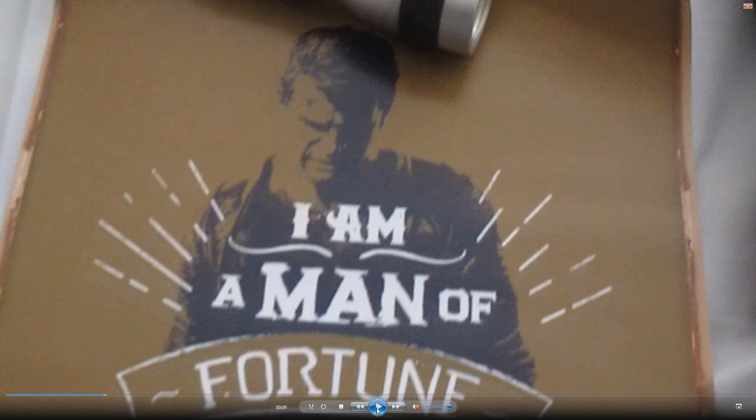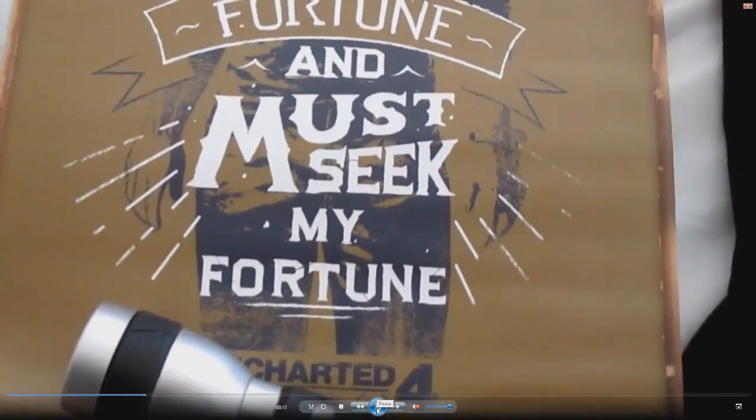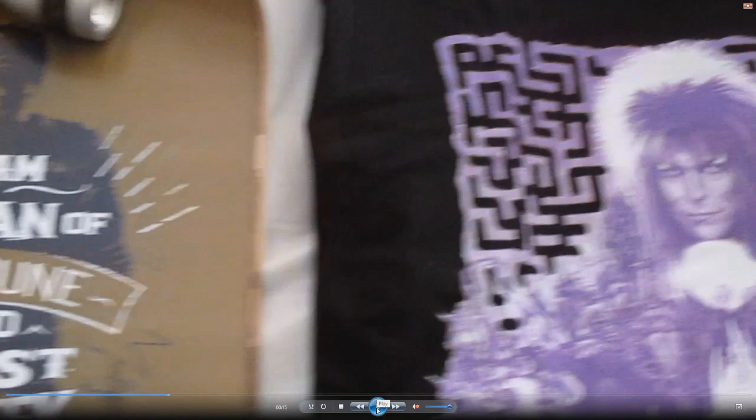And then this one here is a little poster. It's for Uncharted 4, which is pretty cool. And it says 'I am a man of fortune and must seek my fortune.' Yeah, that's pretty cool. That's the little poster that you get.